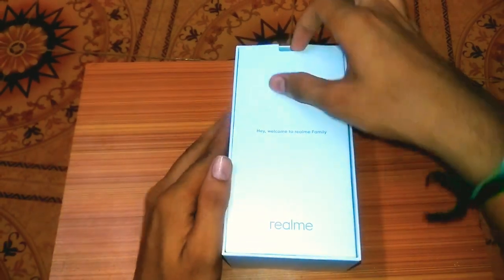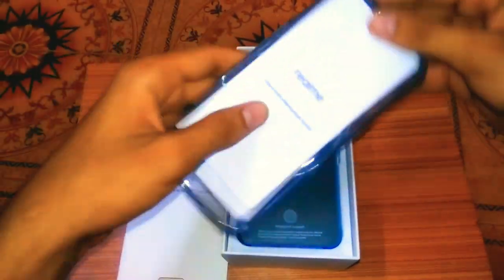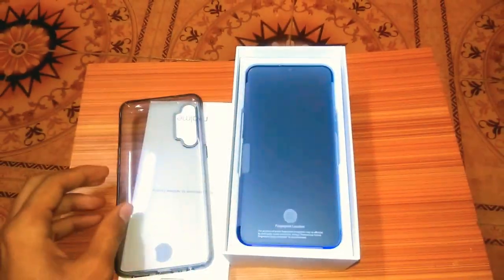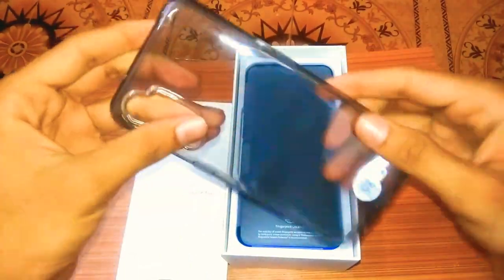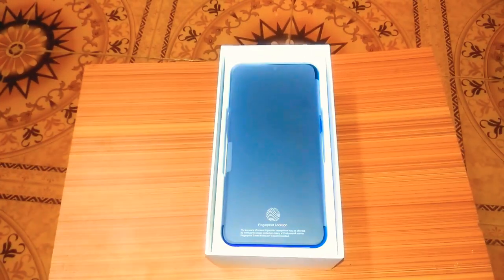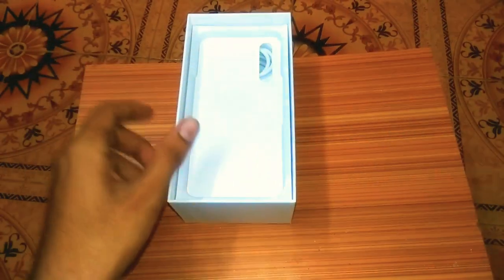Welcome to the Realme family. We have a nice mobile case — it is a great quality mobile case. It looks great. Here we have the mobile device, and we can go ahead and open the device.